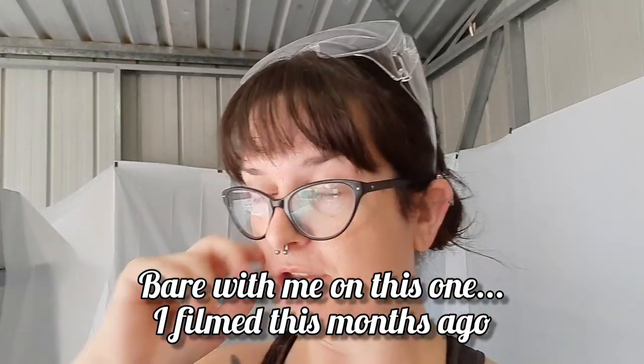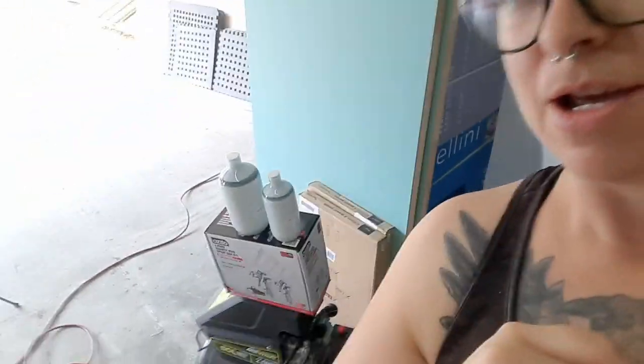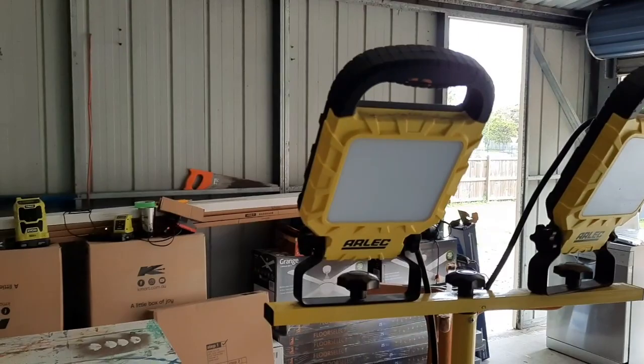Hi guys, your friendly neighborhood Twitch here, and today I'm doing something a bit different. I usually brush my paint on, but today I'm using a sprayer. I'll be spraying all of the Caboodle kitchen parts for my mum's new kitchen that's going into her house. We ordered them raw, so all the panels are unpainted. It saved her about $3,000, so it's a bit of extra work for me, but I volunteered to do it.